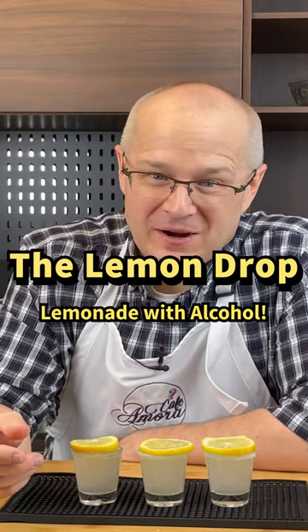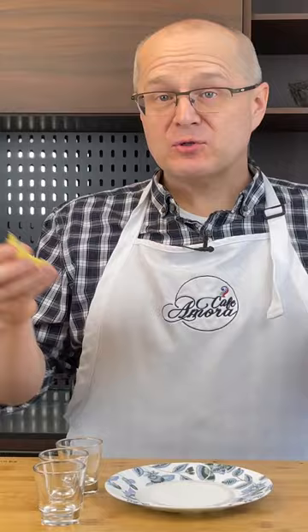The lemon drop — a little bit tart, a little bit sweet, just like Mrs. Zamora. So we're going to make lemon drops two ways: as a cocktail and as a shot.